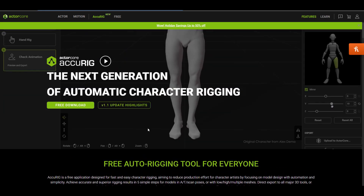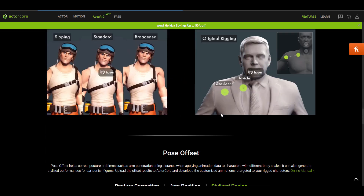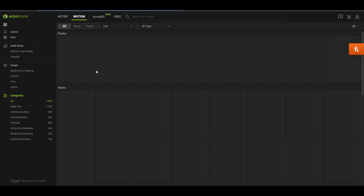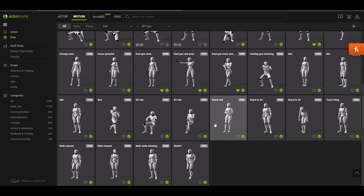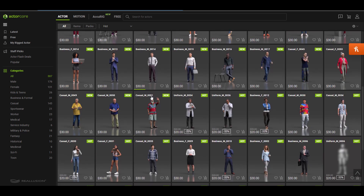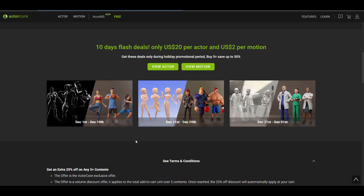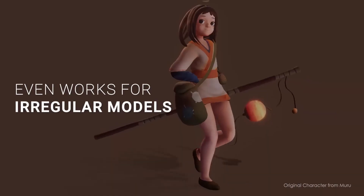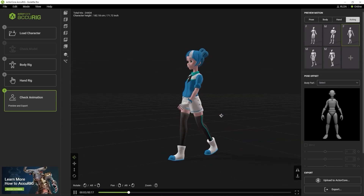Accurig 1.1 is now here and this is the next generation of automatic character rigging for everyone to play with. For those who want to get it, the link is in the description. The folks at Reallusion also have a motion library called ActorCore, where you can download tons of motions for animations and games, with lots of free ones to start with. There are also tons of characters you can find there, including some free ones every single month. They currently have some holiday savings, so if you're thinking about getting assets you might want to check those out while they last. Let me know what you think in the comments, give a like if you enjoyed it, share with a friend, and I'll see you in the next one.